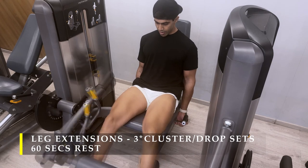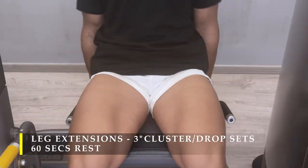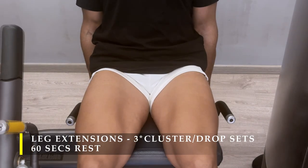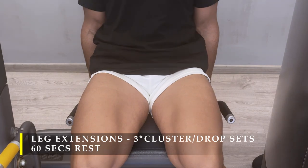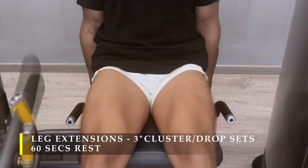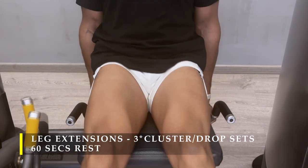Today's day is a little bit quad dominant, though I finished off with RDLs which I'll be showing you shortly. My quads were on fire. I'm seeing a great amount of development and also an increase in size, and a lot more stability in my squats, so I feel I'm on the right path.